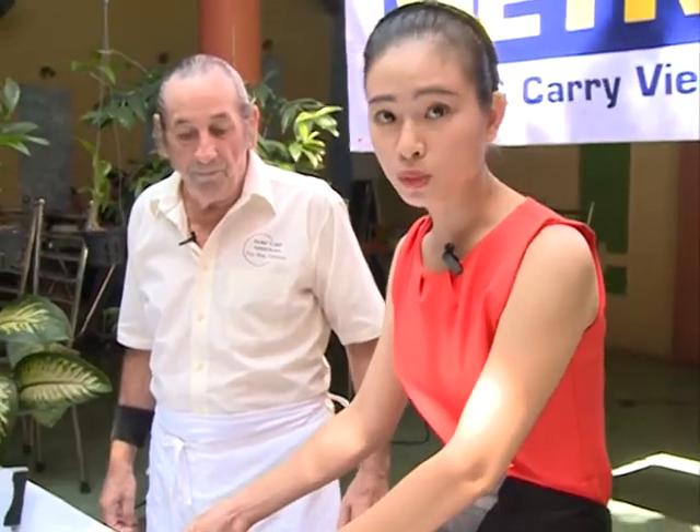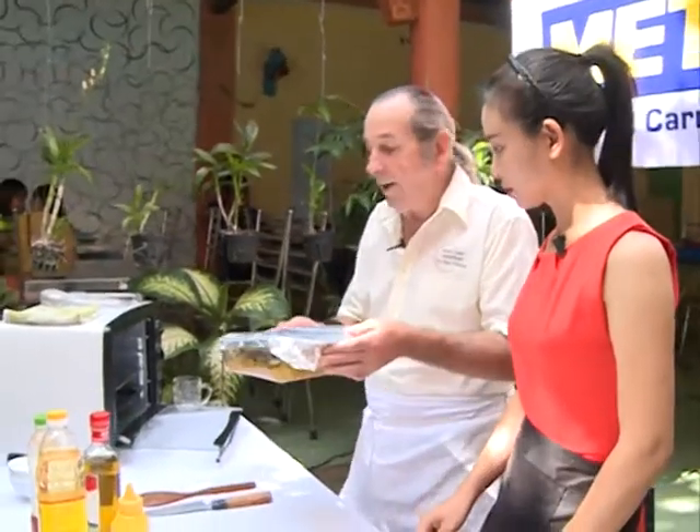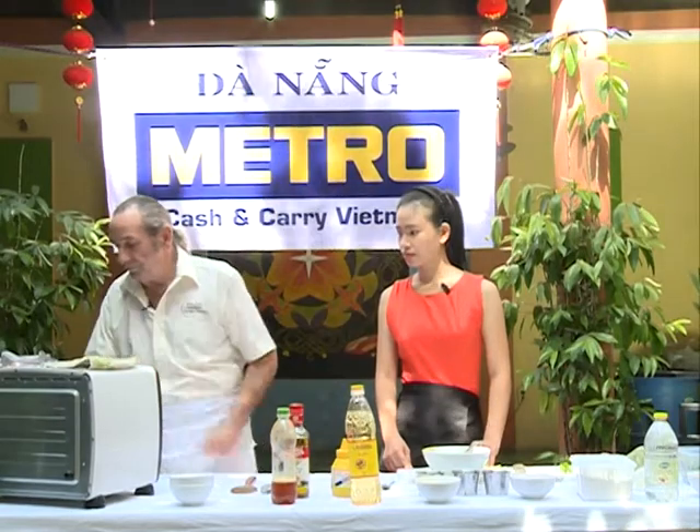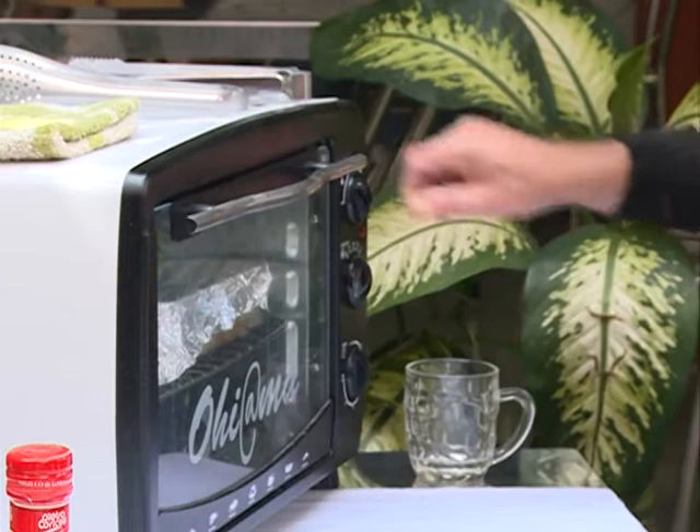Thưa quý vị và các bạn, vậy là phần ức gà của chúng ta đã hoàn thành. Nếu các bạn thực hiện theo các bước như trên thì tôi bảo đảm với các bạn rằng phần ức gà của chúng ta sẽ mềm thơm và đậm hương vị. Các thớt thịt sẽ rời ra khi chúng ta ăn. Vì vậy các bạn nhớ sử dụng giấy bạc để gói khi chúng ta nướng. Các bạn nhớ 150 độ C và 30 phút nhé. Các bạn có thể thư giãn bây giờ và chúng ta sẽ chờ đợi món ăn.